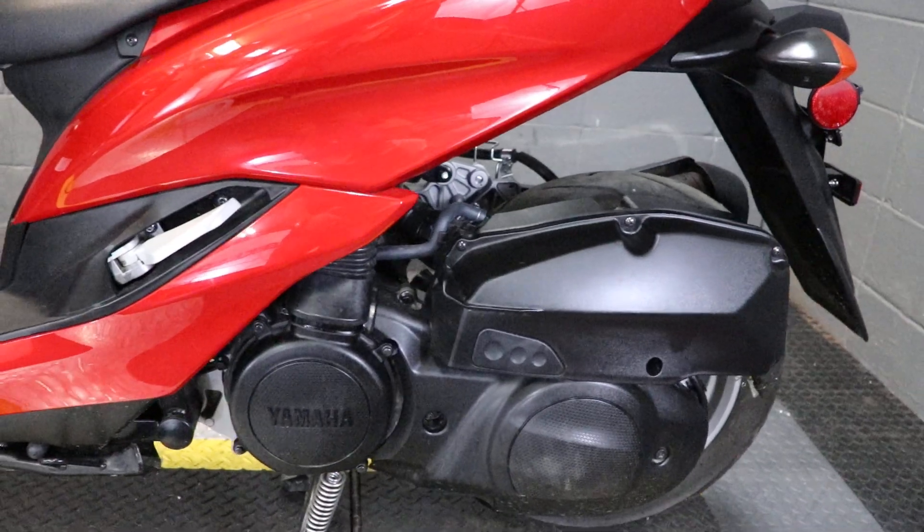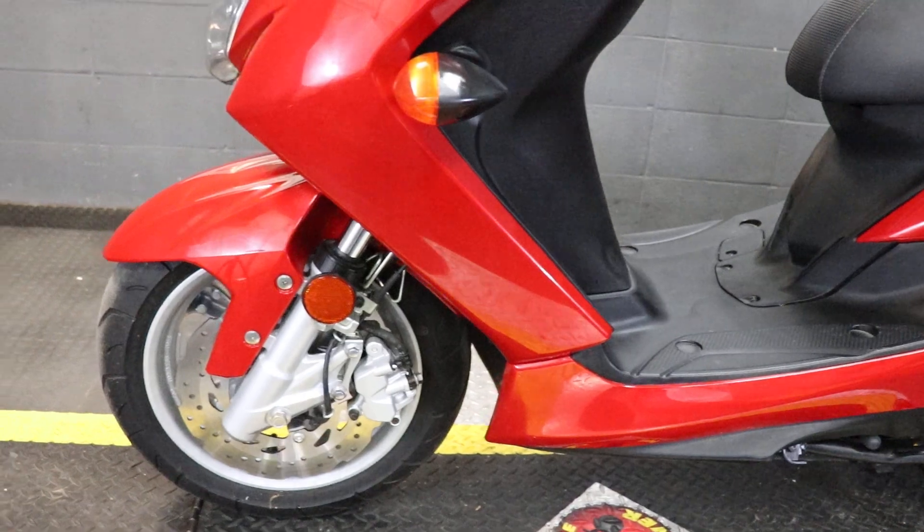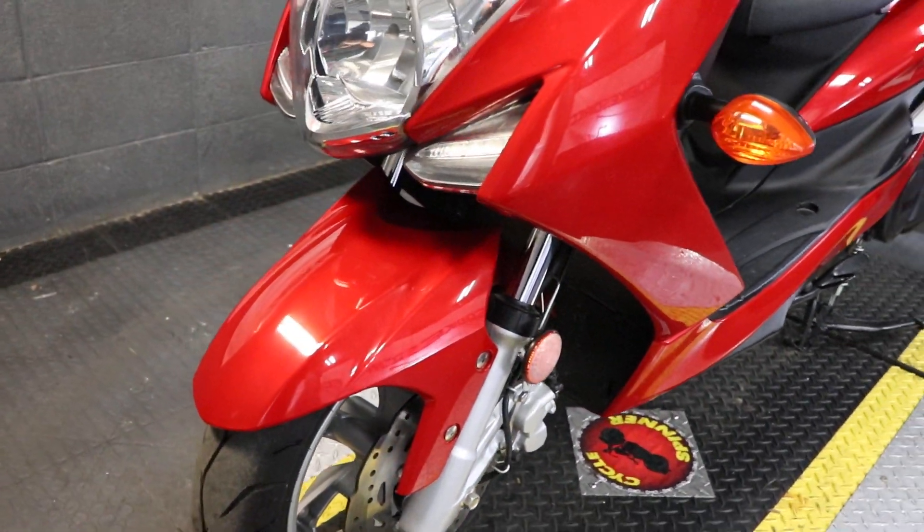So diving in, this is a 2020 model Yamaha S-Max. The S-Max is going to feature Yamaha's 155cc engine in it. And of course, being a scooter, it's going to be completely automatic.